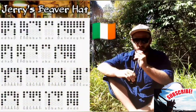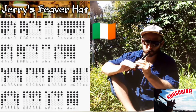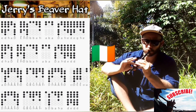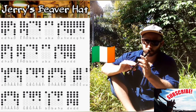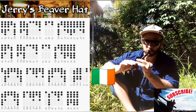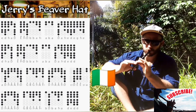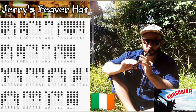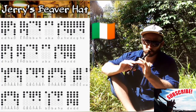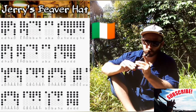Let's do it! [Performance of Beaver Hat]